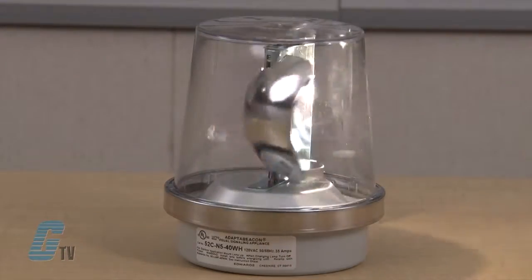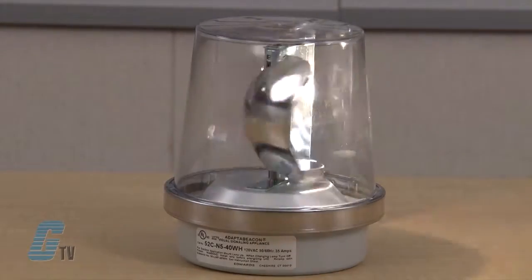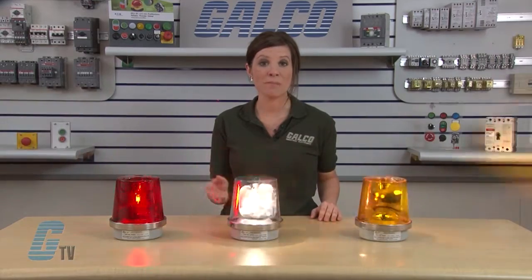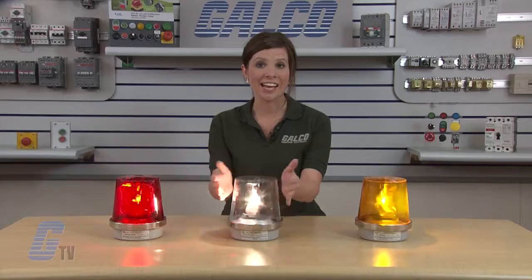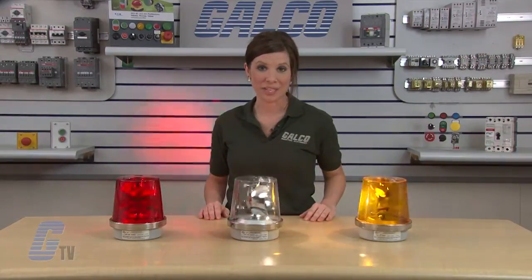The parabolic reflector inside provides intense brilliance for maximum visibility when needed most. The rotating lights are designed for long-term durability with minimum maintenance. The polycarbonate dome allows for easy cleaning and is available in a variety of different colors. The unit may be mounted in any orientation.